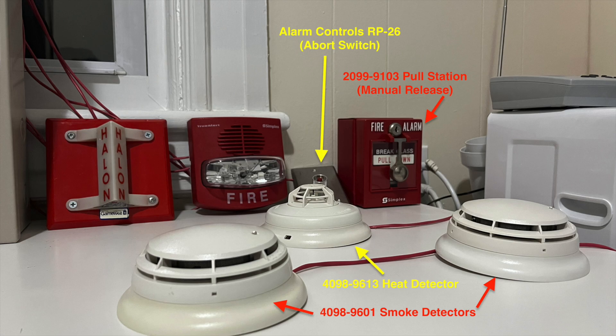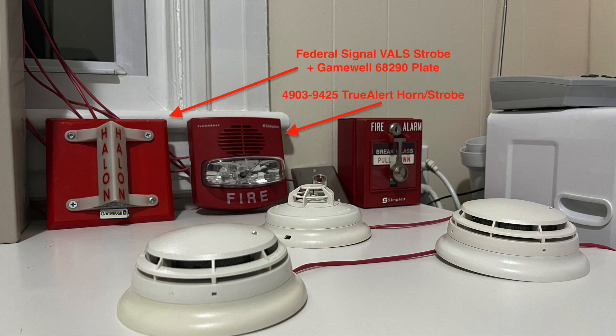and an Alarm Controls RP26 button as the abort switch. Simplex does have their own abort switches and manual release stations, I just don't have those. The notification appliance is a 4903-9425 TrueAlert horn strobe, set to free run because the 4004R does not have smart sync. For the releasing device we have a Federal Signal valve halon strobe on a Gamewell strobe plate, which represents a releasing mechanism or solenoid that would release a suppression agent in a real system.